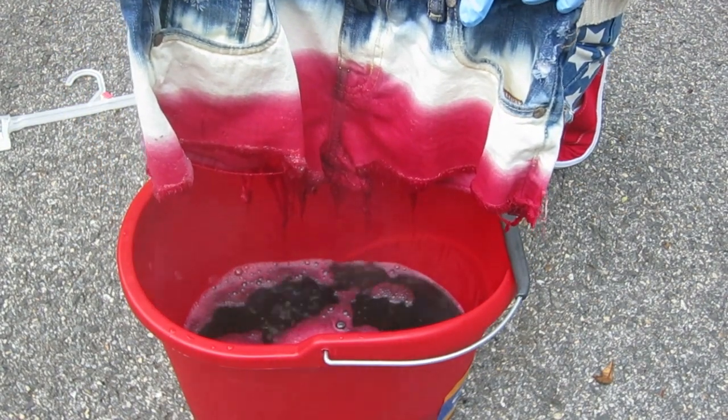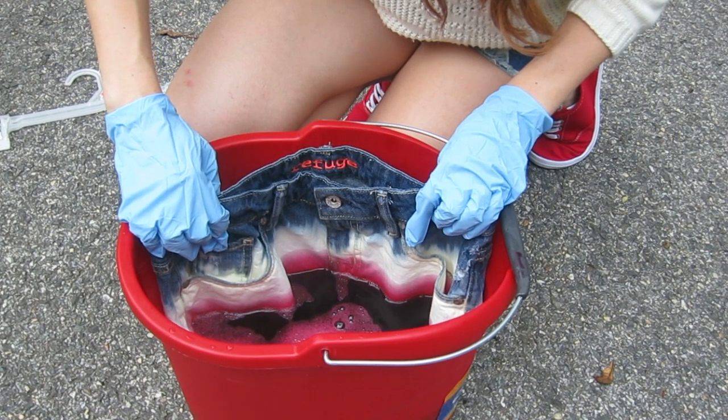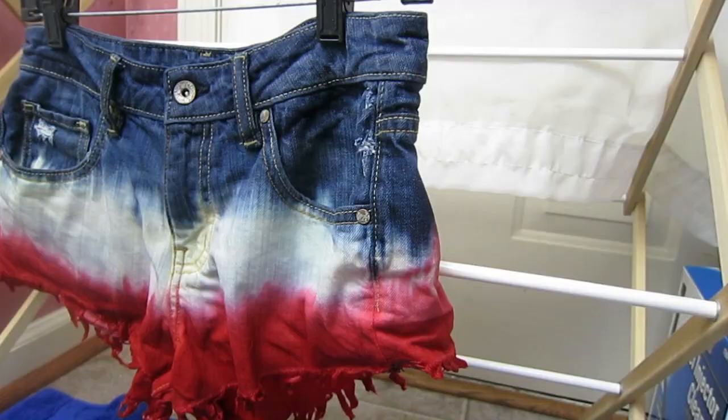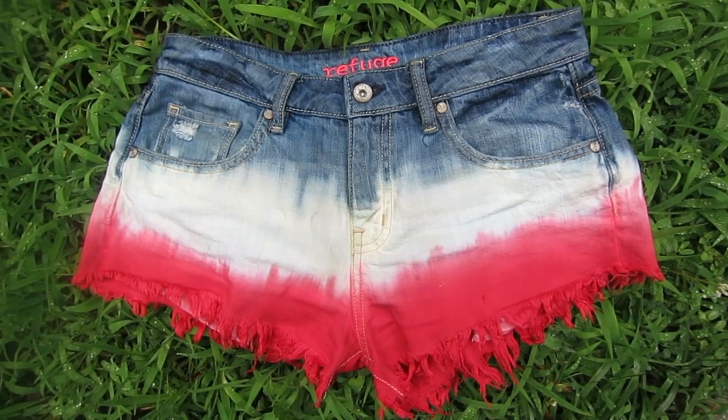Slowly dip the shorts about five to ten times until you get your desired red color. Then just let it hang to dry — usually it takes a few hours, but I used a fan to make it go faster. This is what the shorts will look like once you're finished.